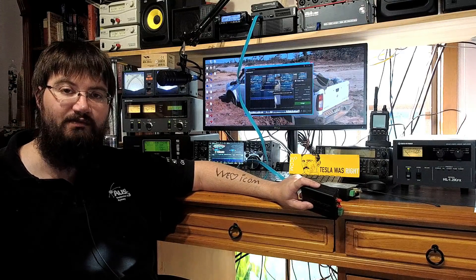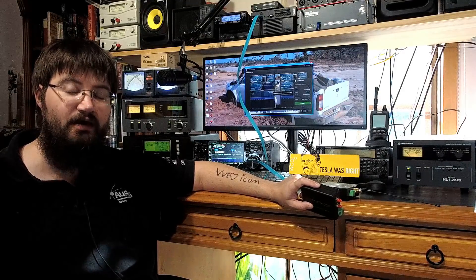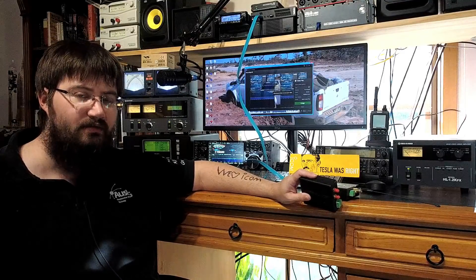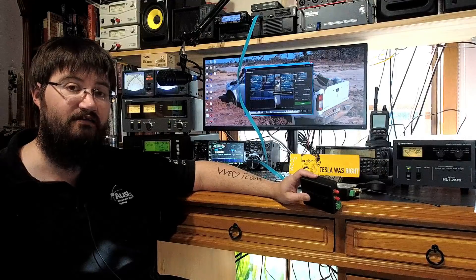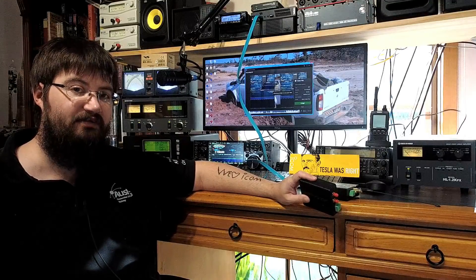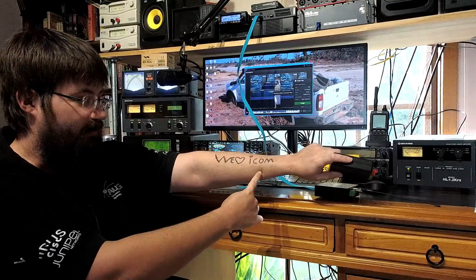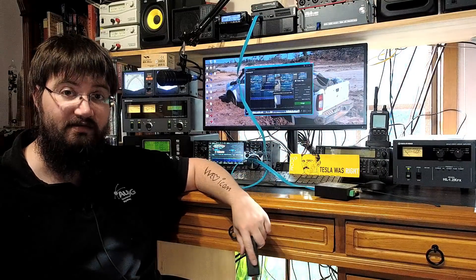Hey everyone, Jared VK3BL here, and today I want to talk about the SDR Play RSP line of receivers. But before I get into that — you may have noticed I've had some work done. There were a few people on the internet who thought I didn't like Icom, so I went and got that sorted. Once again, Tesla was right: we do love Icom. Now that we've addressed that controversy, let's get to the topic at hand.